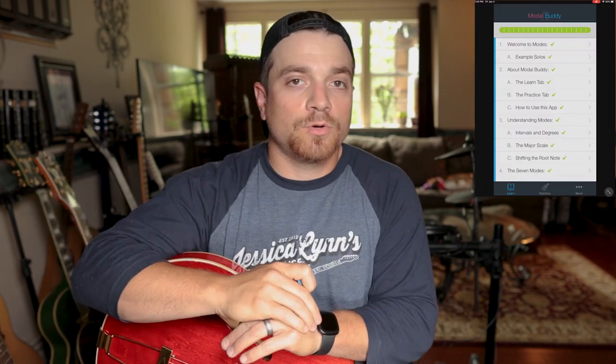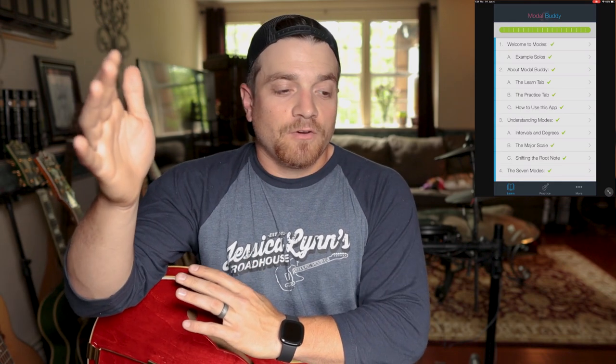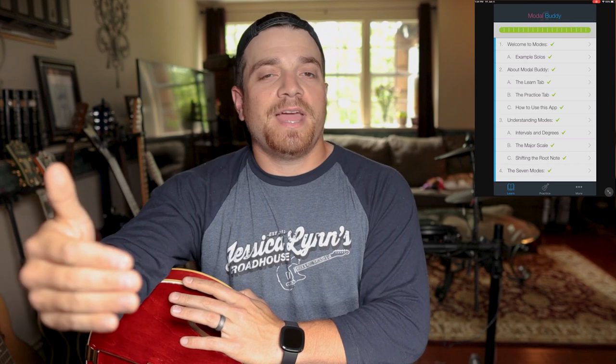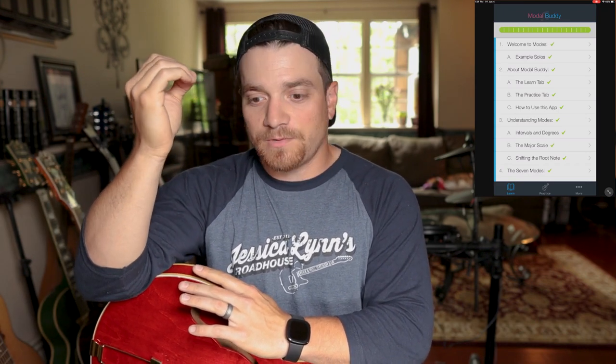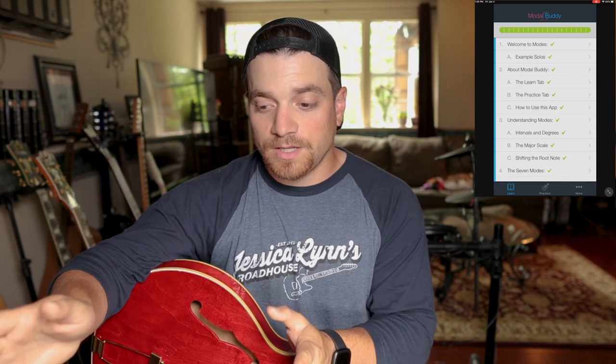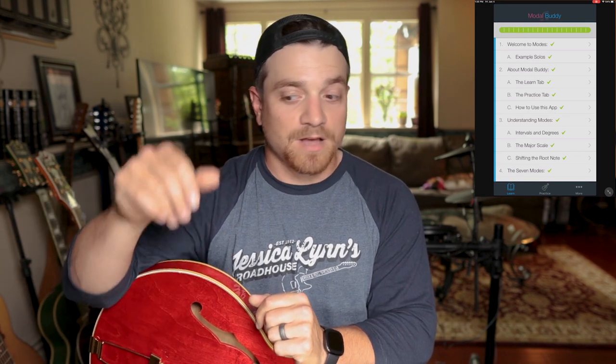The next app is the Modal Buddy. It's really cool for me because I've dabbled in theory enough to get by and speak the language, but I've never truly studied modes. I've always been intrigued by them — I know a good bit about them — but having something like this as a reference tool, or even as a first-time learner, is really great. It's probably one of the best examples of teaching modes that I've come across.